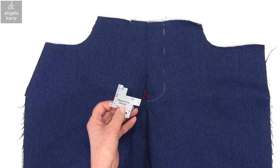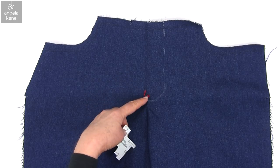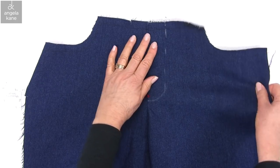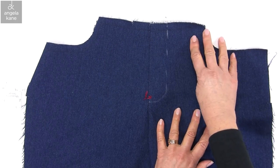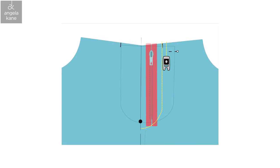My stitching will end at the centre front, about a quarter of an inch below the tailor's tack. If we look at my diagram, you can see exactly where the topstitching should go. It also shows the position of a second row, if you would like to try that.